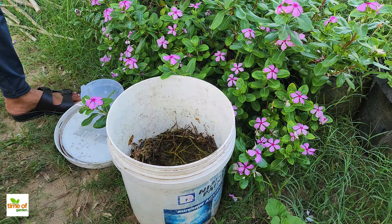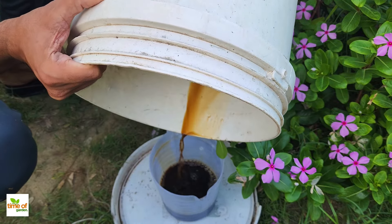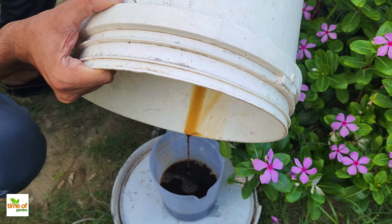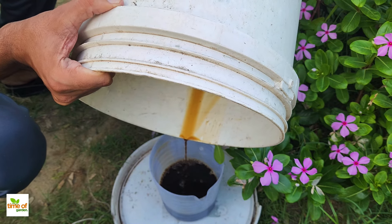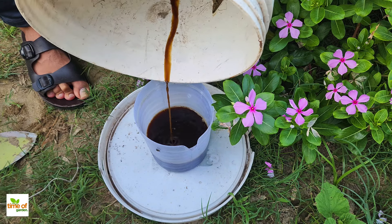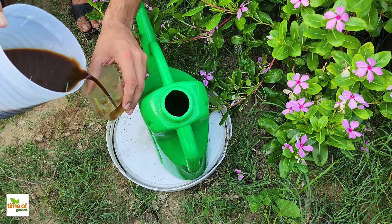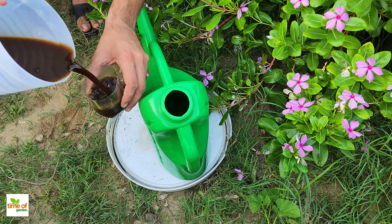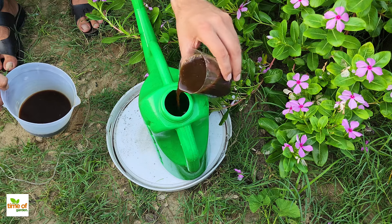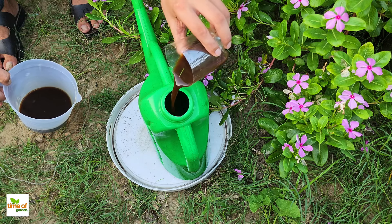Carefully pour this into a jar or bottle. This liquid is incredibly strong, so you'll only need a small amount for it to work wonders in your garden. When you're ready to use it, mix a small cup of the concentrate with five liters of water. Stir it well and water your plants with the mix. You'll quickly notice how your plants respond, getting the nutrients they need for healthy growth.